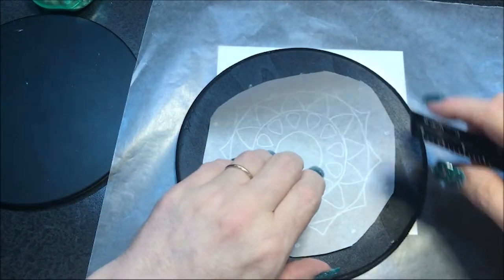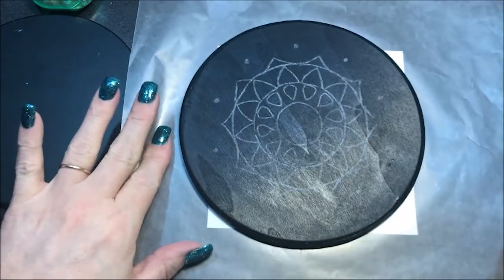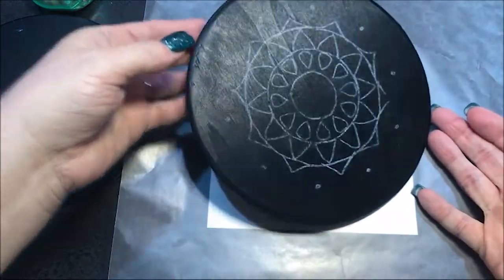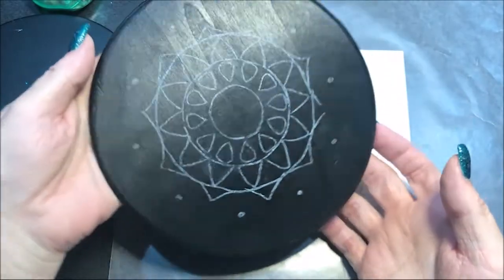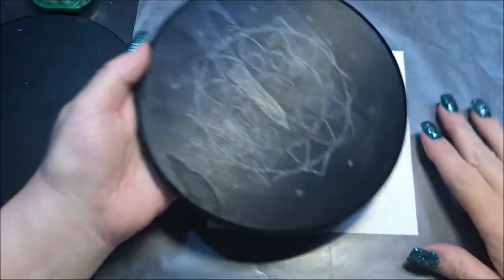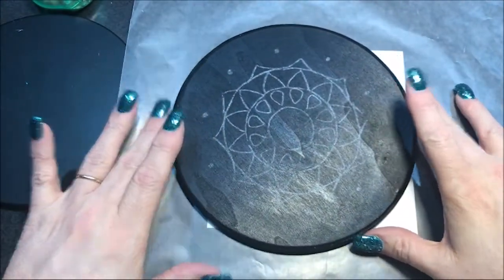Okay, I think I pretty much got it. And there we go. Now we'll just use our lines for the design. So I'm gonna put you on pause again so I can get some paint — I'll be right back.